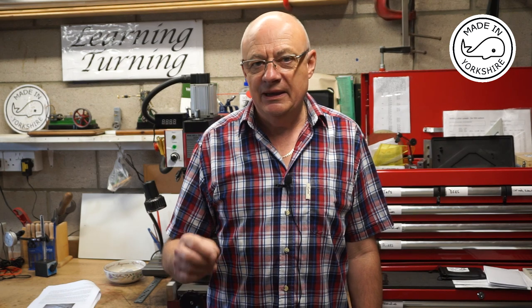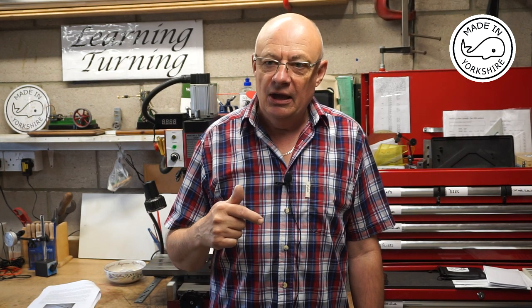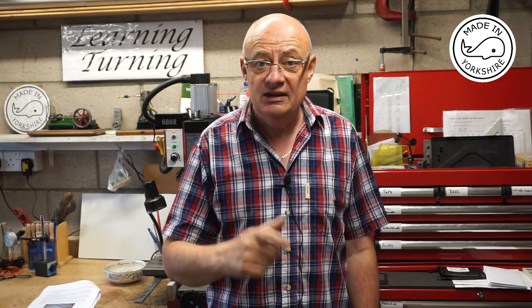Hi there. When I made the top cylinder cover for the Stuart half beam in video part 7, a number of people raised concerns about the concentricity of the hole for the piston rod in relation to the cylinder, and it sort of got me a little bit worried. So in this video, in order to alleviate some of my anxiety, I'm going to machine the piston and the piston rod.